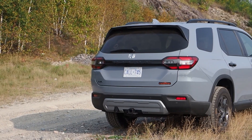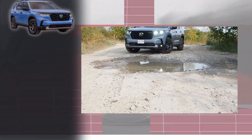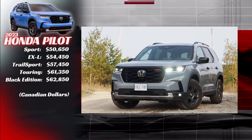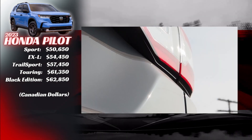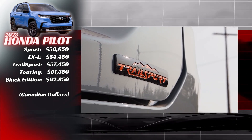This color is called Diffused Sky Blue. The Pilot is all new for 2023 as it enters its fourth generation, on sale with Canadian pricing from just under $50,000 for the Sport trim, about $55,000 for the EXL, and from the low to mid-$60,000s for the top-line Touring and Black Edition models. About halfway through that lineup is this all-new first Pilot Trail Sport.